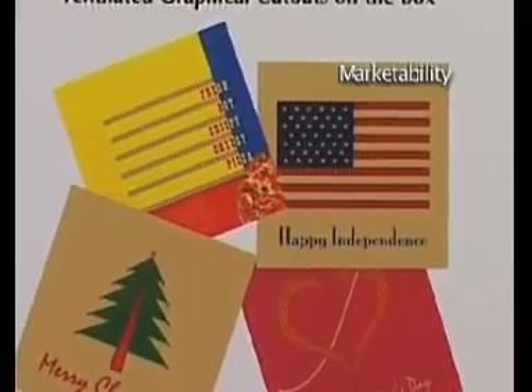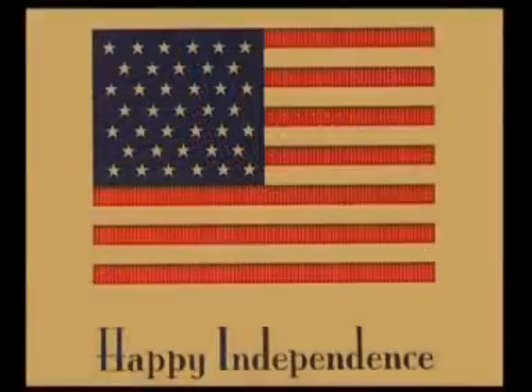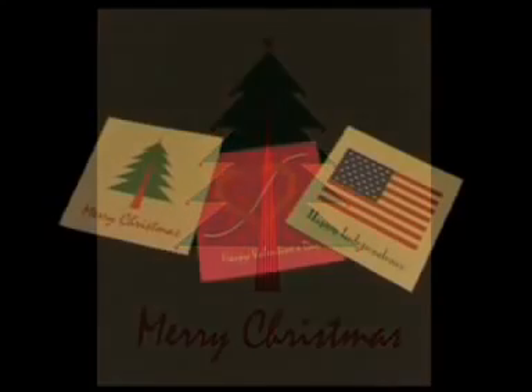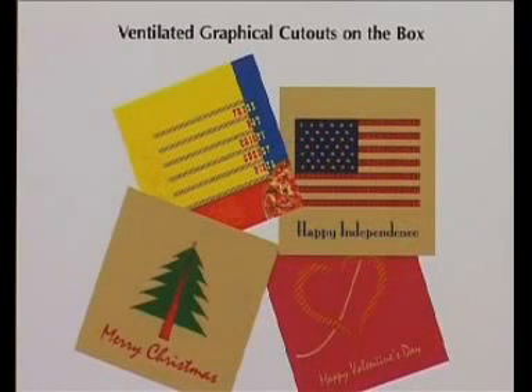The Vented box also has a marketing aspect to it. It can serve as a great advertising tool through television and print media. In addition, innovative graphical ventilation cutouts of the box can be creatively used in different shapes and sizes, further enhancing the box's marketing features.